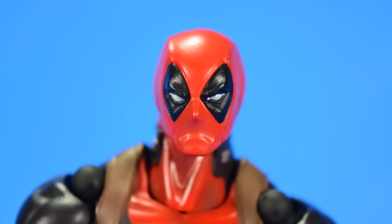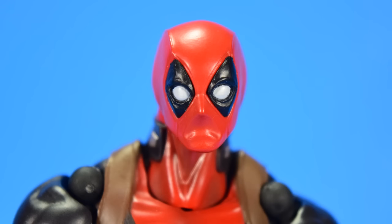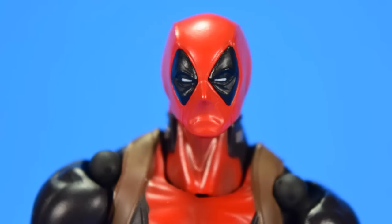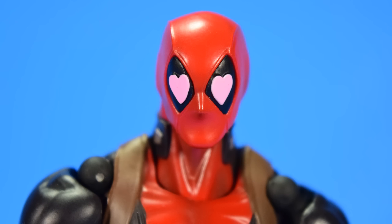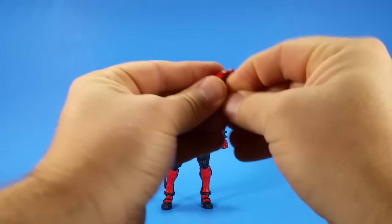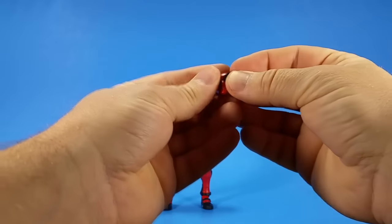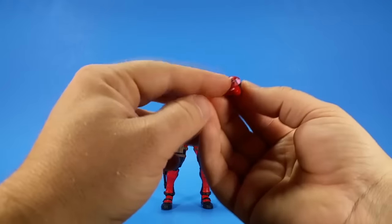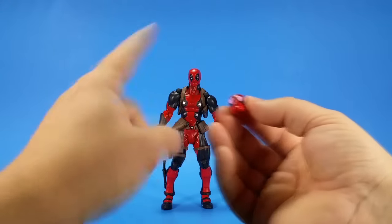Speaking of eyes, he comes with five sets. He comes with the standard set, kind of just looking forward and angry. He has a set that are wide-eyed. Then two sets that get squintier — one more open but more closed than the standard, and then finally a set that is really squinty. He comes with a set that has hearts in it — that's probably my favorite, and probably what put me over the edge to order this figure. To change out the eyes, you use this little tool that you push from the back and the eyes pop out. To plug them back in, just line it up, make sure you have it the right way, and put the peg back in the hole. They're marked on the back — R for right, L for left — and numbered so you can match them back up.